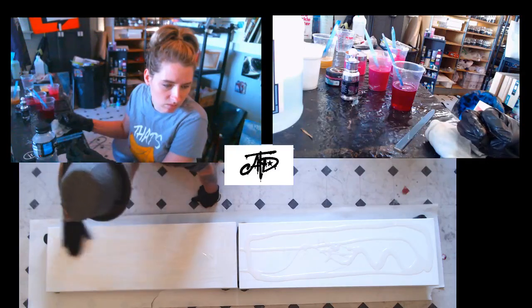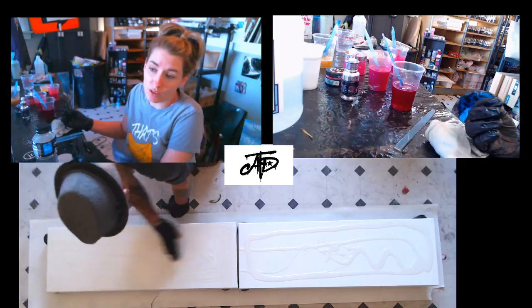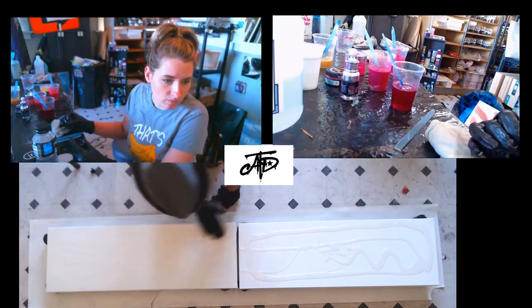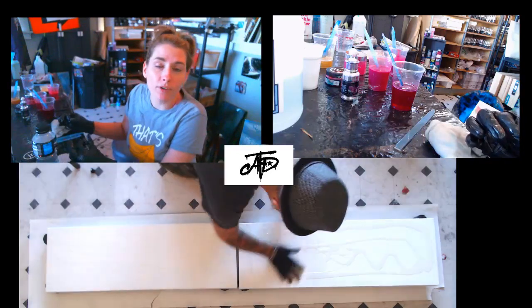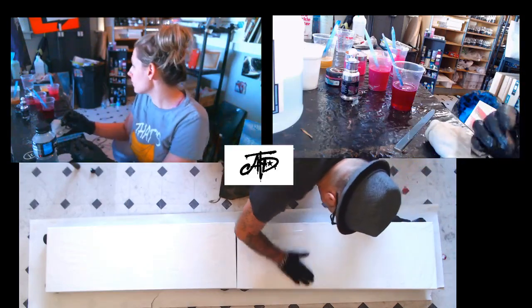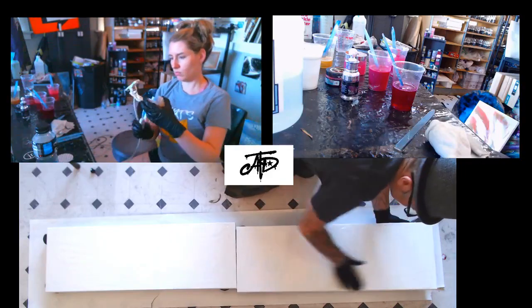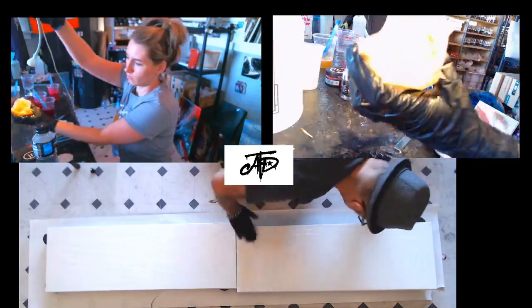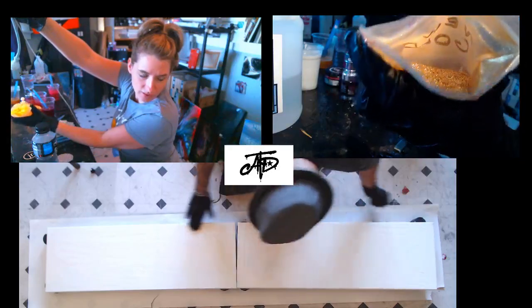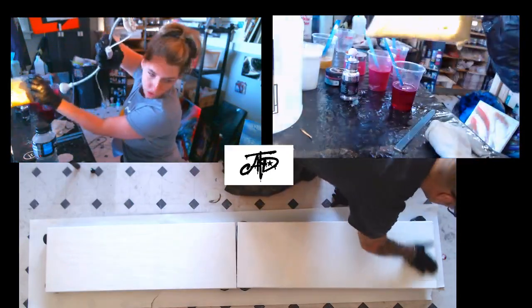That sucks Daphne, I'm sorry. But everything happens for a reason, and you'll probably end up in the most amazing position with a whole bunch of new opportunities in your new spot. Positivity for the win. The gold does dry that sparkly - this is it in the bag. It's not chunky glitter and it's not extra fine glitter - it's like a pigment glitter mix and it's definitely super sparkly. It doesn't even want to show you guys on camera.